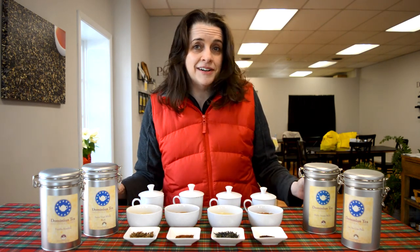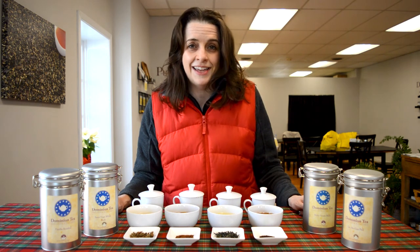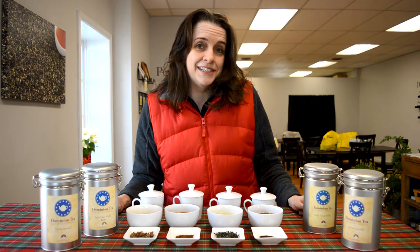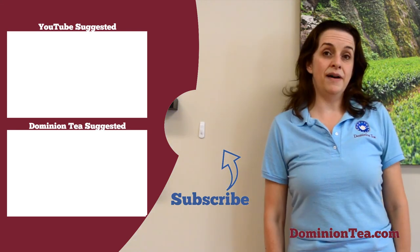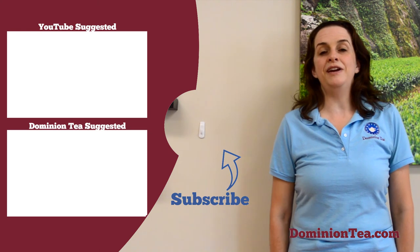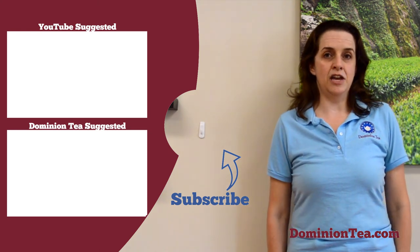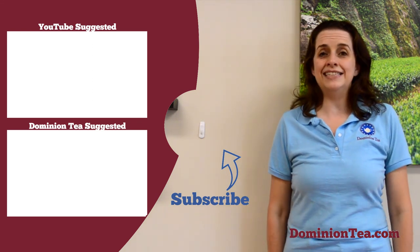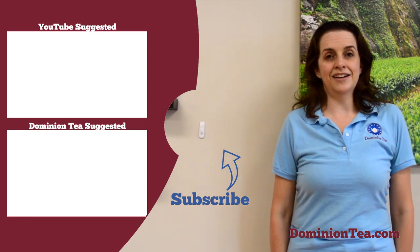For all of you who are busy planning what you're going to do in 2021, try adding some of these to your to-do list and your repertoire. If you've got any questions or other ideas, please leave them in the comments. We hope you enjoyed learning more about tea with us. Hit the subscribe button so that you can be notified when we add more videos to our channel, and check out the highlighted videos to learn even more about tea. You can also check out all of the teas we talk about in our videos at dominiontea.com.